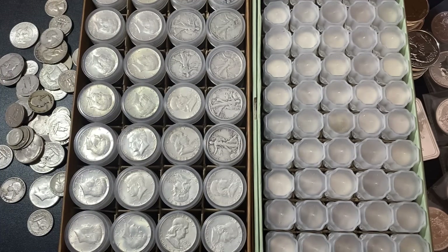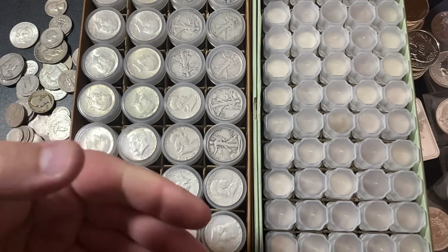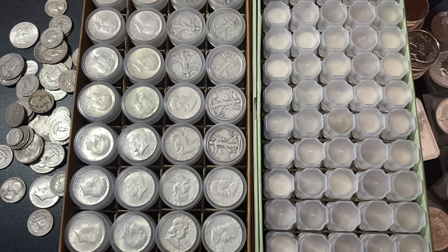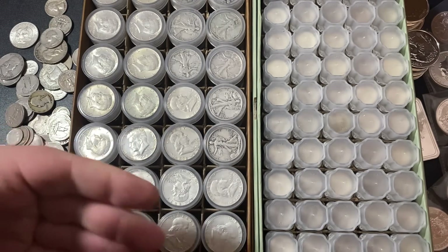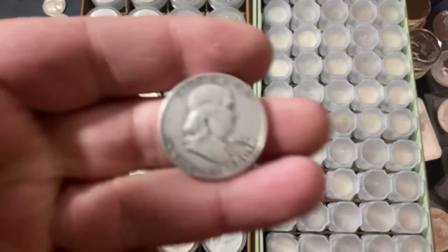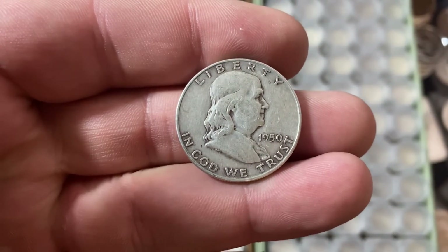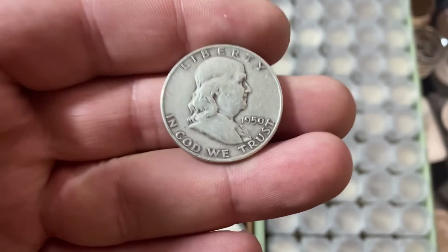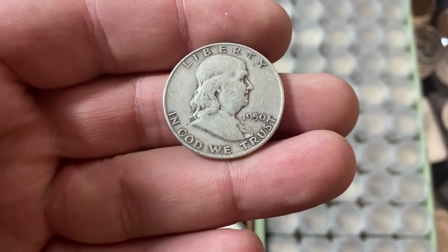Go check that one out and you can learn how to buy junk silver without getting scammed. The way that premiums are charged on junk silver — the way it's priced from basically every coin shop, every online bullion dealer — it can be very confusing, and that's why I made that video. It's very helpful for new stackers. But I'm just not buying any junk silver right now. I don't think the premiums are going to come down anytime soon; they may continue to get higher. So I'm passing on this stuff.